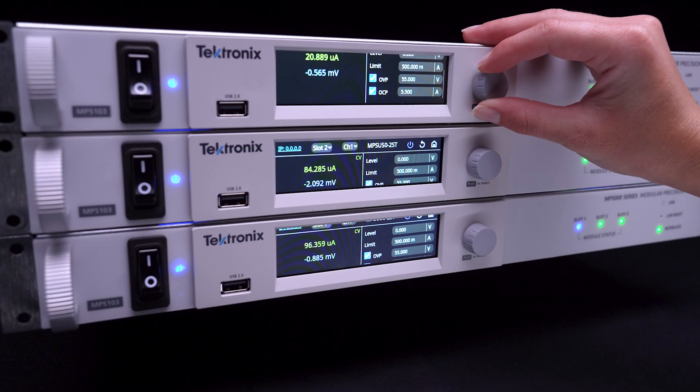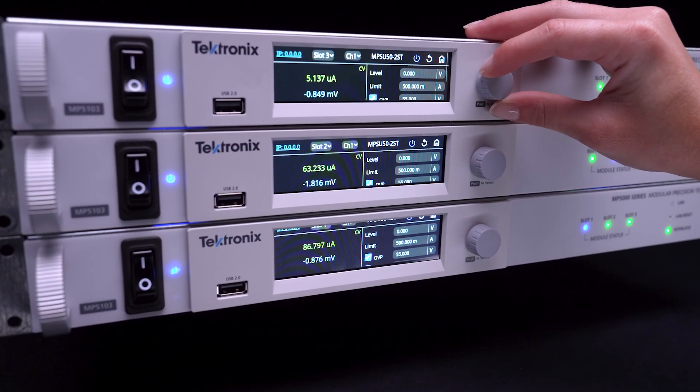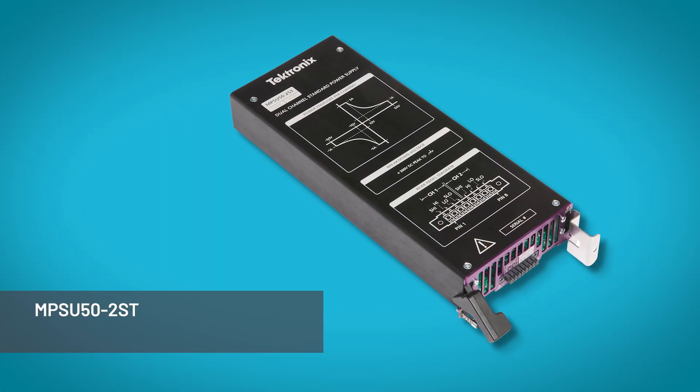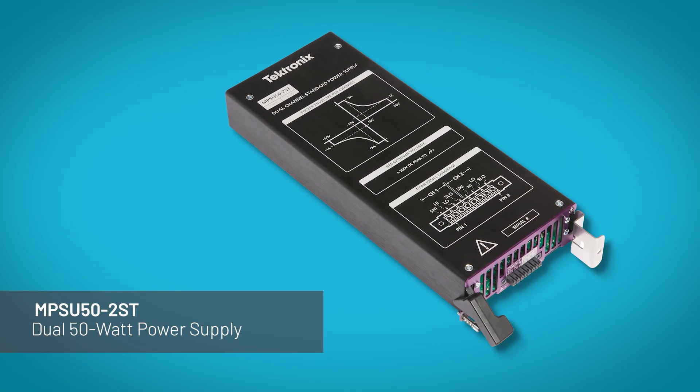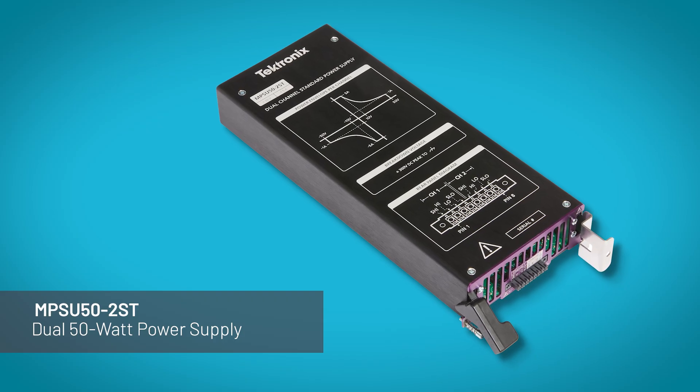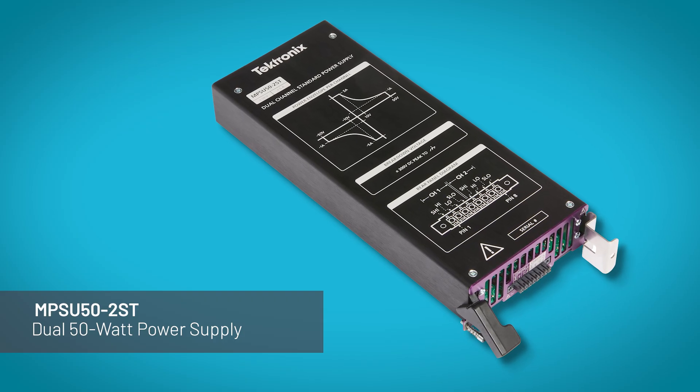Advanced protection features ensure your device remains safe while pushing the limits of its performance. The MPSU 50-2ST dual 50-watt power supply complements the SMU's versatility with reliable power channels. Output up to 5 amps with a single channel